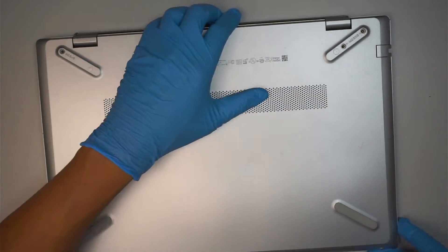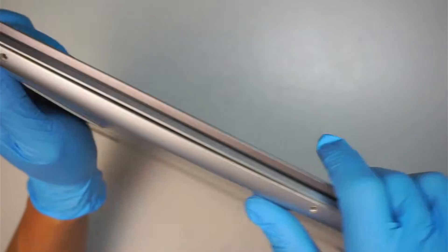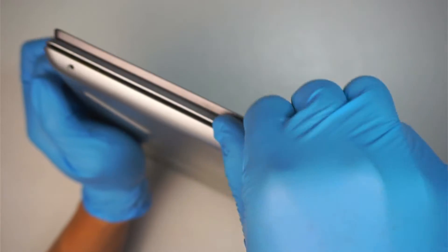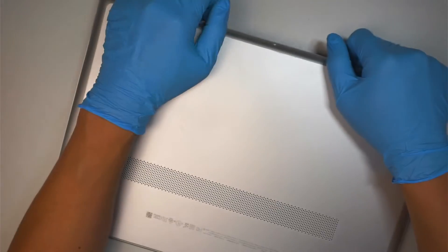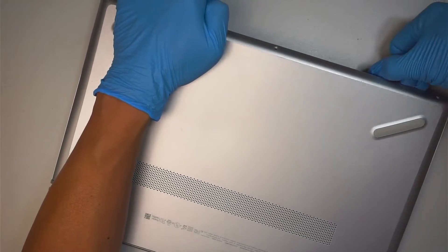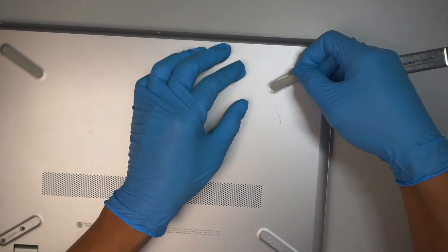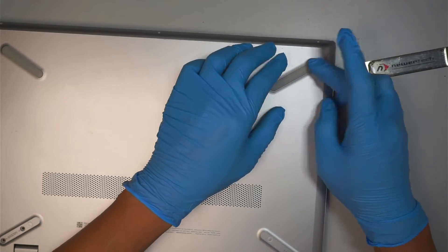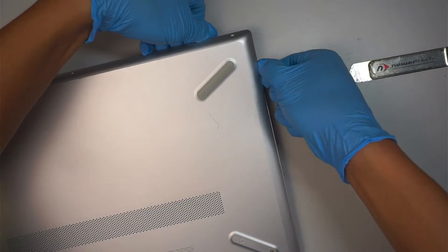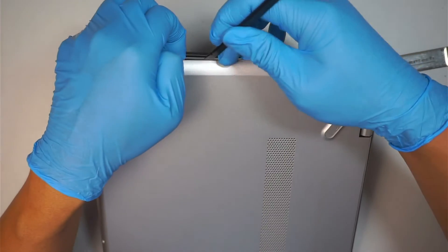Once you've removed all the screws, I can see that a gap is opening up at the bottom. That is because the battery is pushing the back cover. Let me go ahead and separate the back cover. I wonder if there's a screw on this side of the rubber — nope, there is none. Just take your time and gently pry open the back cover.